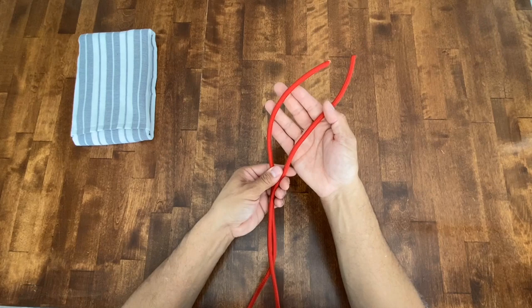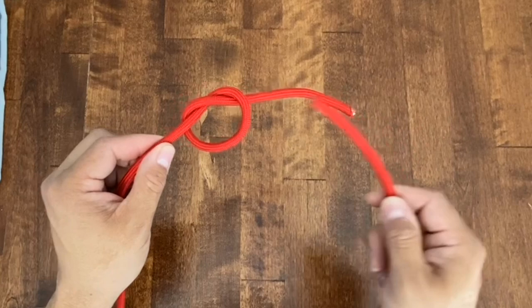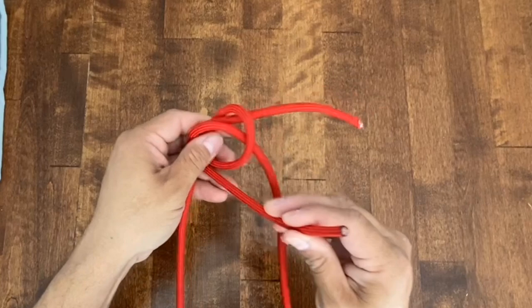Here I have a 20-foot section of quarter-inch paramax. I'm going to join the ends together to make a giant loop, and I'm going to use a water knot to do that. Here I have just a simple overhand knot on my left-hand side. My right-hand side is just going to trace exactly what I just did, so I'll come from the back, trace my knot all the way around, come from the back again and pop back out.